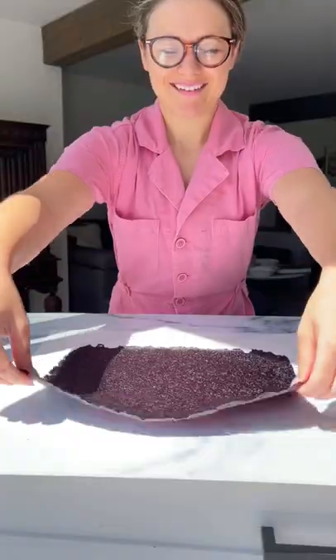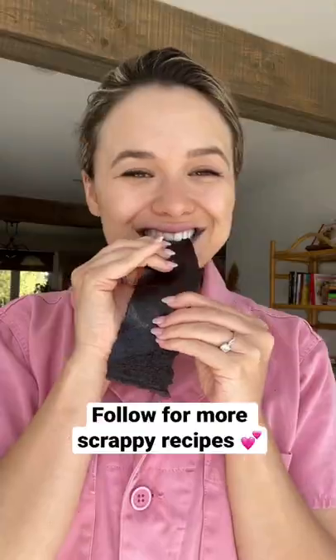When your berries are looking a little sad, just blend them up and dehydrate in the oven, and you'll have a sweet treat just like a fruit roll-up.